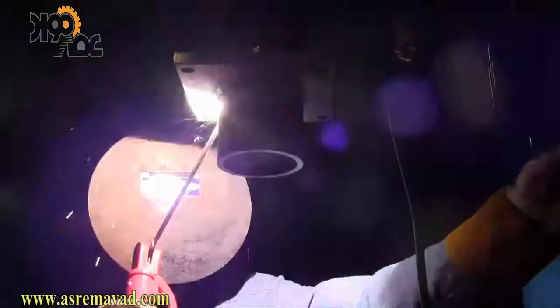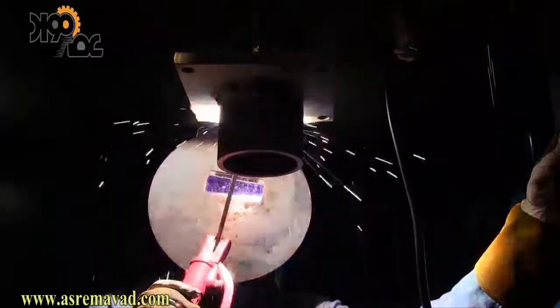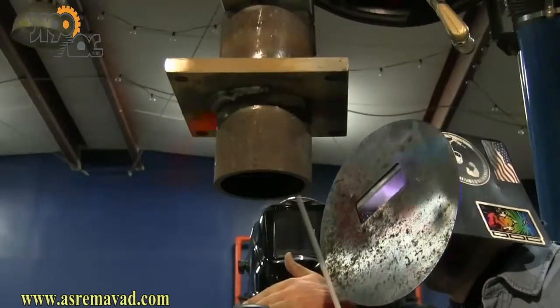The rule of thumb for welding overhead with stick: set the amps hot enough so that when you hold a tight arc the rod won't stick, then hold that tight arc. You don't want to set the machine really cold being afraid of drip. Set it almost as hot as you would in the flat position — maybe not quite, but almost — and then just hold a really tight arc. Things will go a lot better than trying to weld it cold.